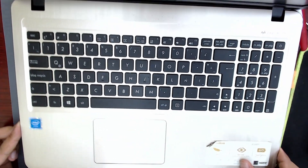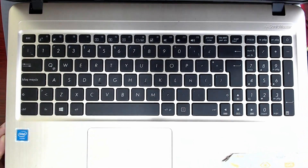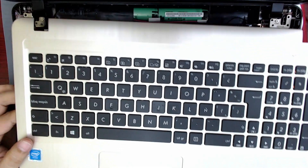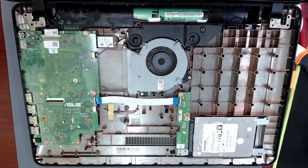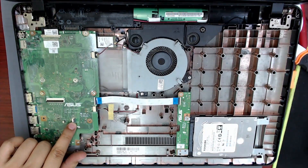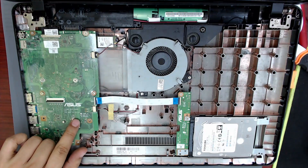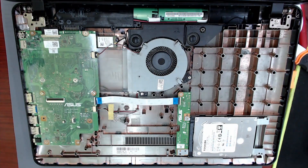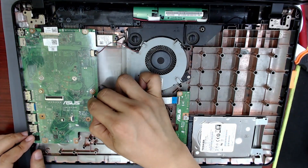Lift the keyboard gently and carefully because we have to disconnect the touchpad cable and the keyboard cable. This is the touchpad connector, and this is the keyboard connector. Disconnect the cables.